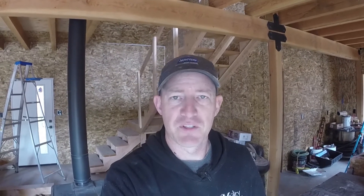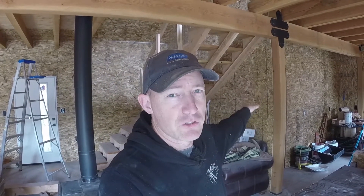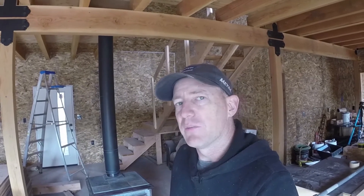I had to thin out the drywall putty and the premix texture bag pretty good so that I wouldn't be fighting it when rolling it on. When I first started putting it on, it was so thick it just wanted to stick in one place — it didn't want to roll out. So I thinned it out a couple different times, played around with it quite a bit. By the time I got down to the ceiling in the laundry room, it was a pretty good consistency — maybe a little bit thinner than pancake batter.